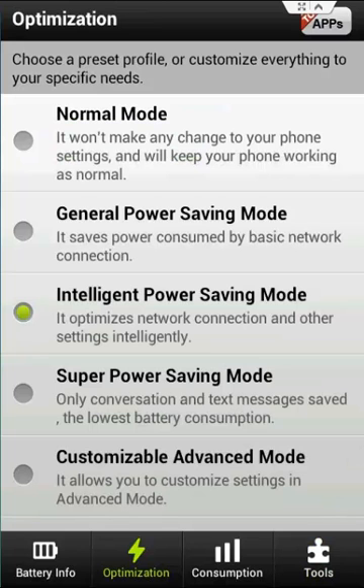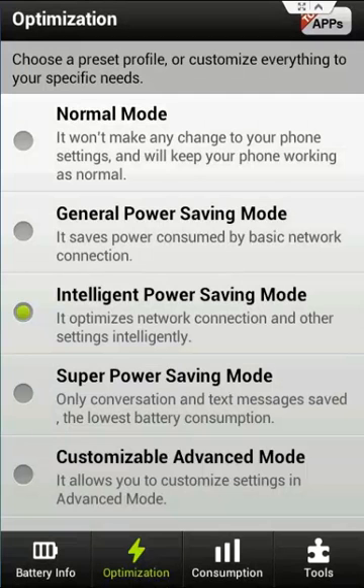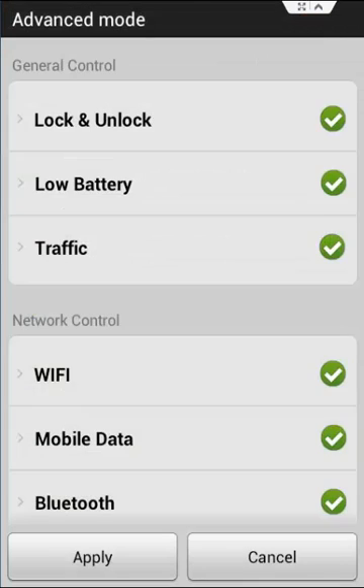The different battery saving settings you can use include normal battery mode, which doesn't affect your phone; general power saving mode, which is the lowest form of battery saving; and then intelligent power saving mode, which is the one that I use and does a little bit more. And then super power saving mode, which seems a bit unnecessary to me, but whatever floats your boat. Finally, you can customize all your settings in the customizable mode.